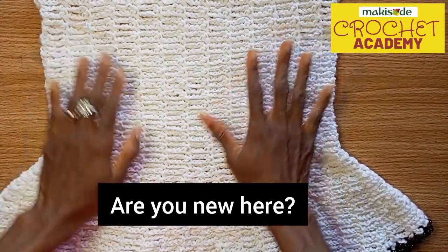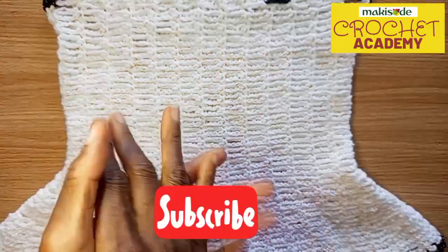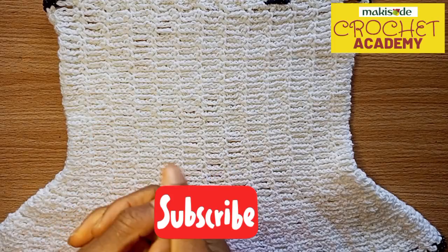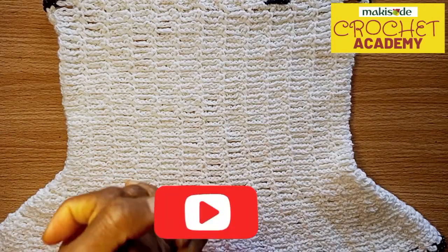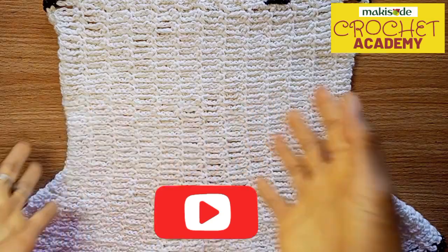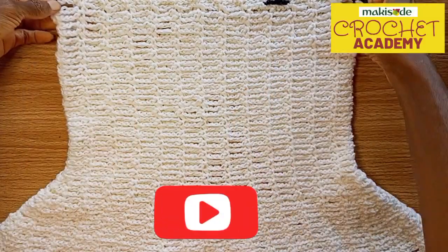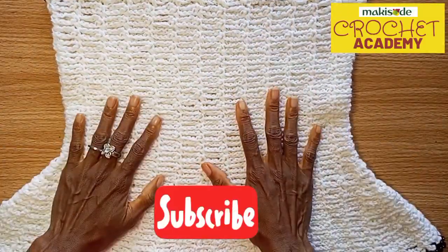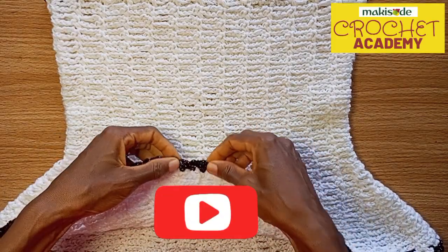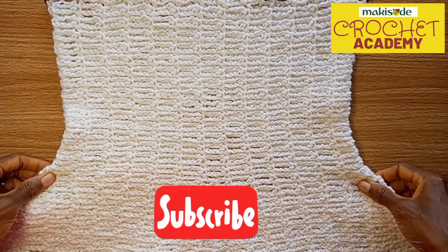Are you new to our channel? Do go subscribe. On a weekly basis we bring you brand new videos. We inspire you on all of the possibilities of crochet. We walk you through how we made one of our own bespoke pieces. We demystify what one celebrity or another wore. We walk you through patterns, we draw patterns, we talk stitches, we give you tips and tricks — everything crochet. We just make your crochet life really, really easy.